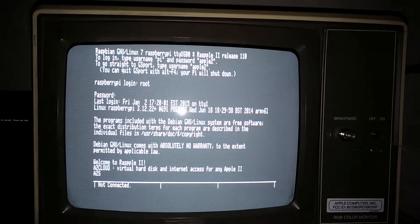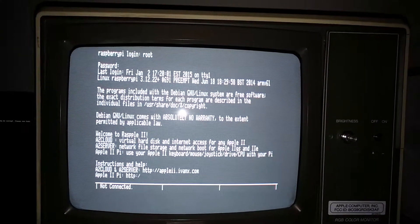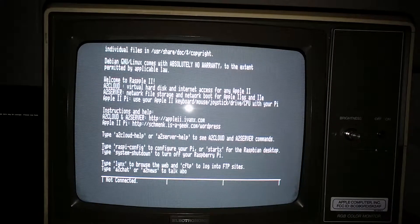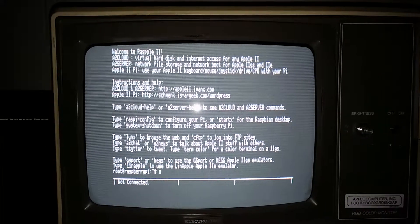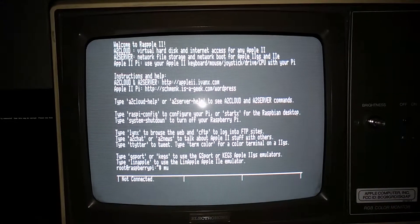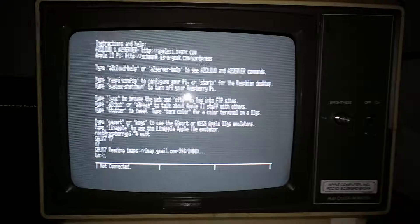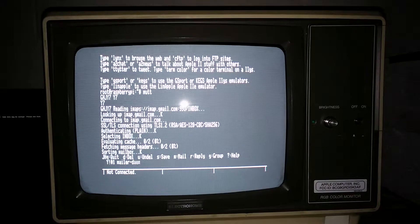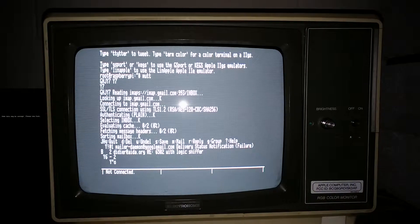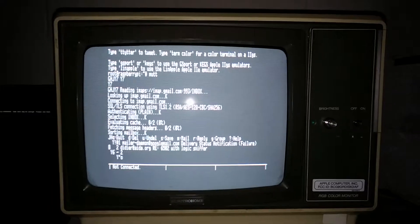I set this to be a VT52 terminal and I'm going to try to see if MUT works. I'm not expecting it to, but if it does that would be great. Well, it'll work, but it's a question of whether it'll look right. That looks pretty good.